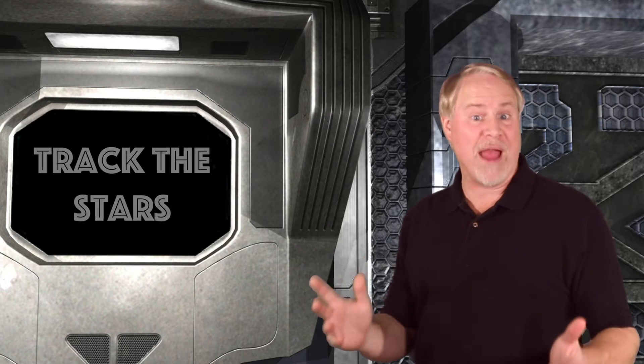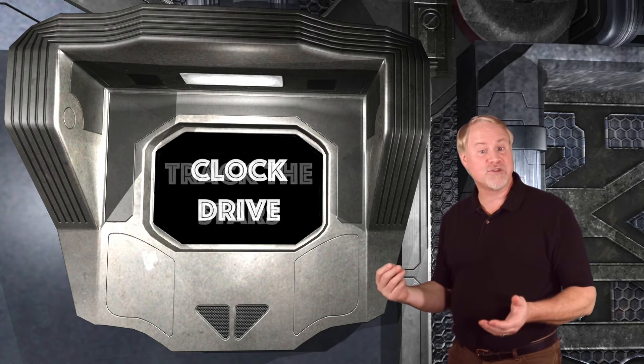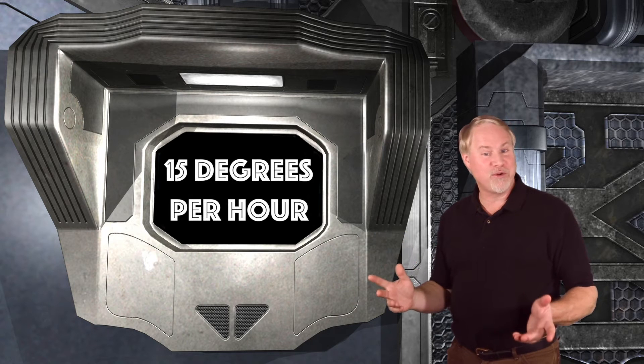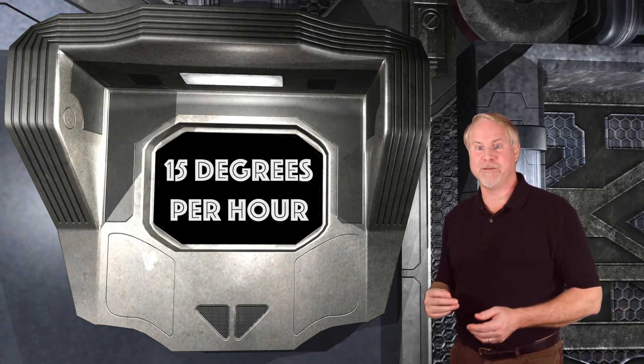This all assumes that the telescope's mount has the ability to track the stars. Basically, that ability is based on a motorized clock drive that moves the telescope at the precise rate to match the east-west motion of the stars, which is 15 degrees per hour, 15 arc minutes per minute, and 15 arc seconds per second. This keeps the scope pointed in exactly the same place for an extended period of time.